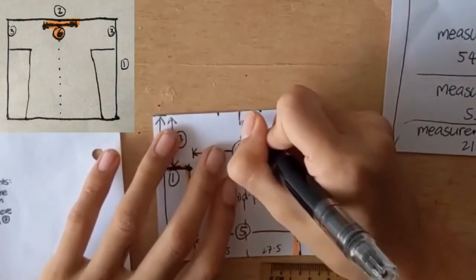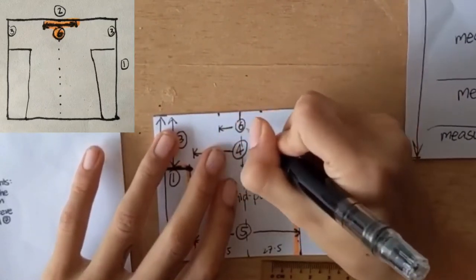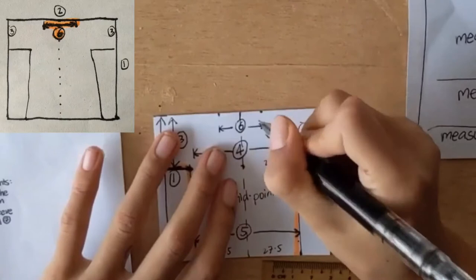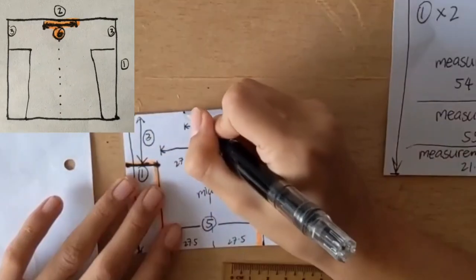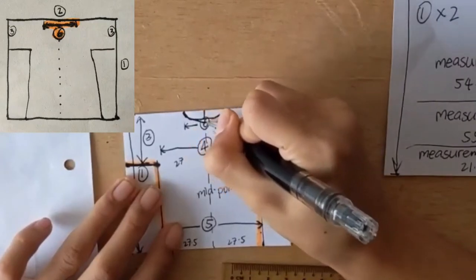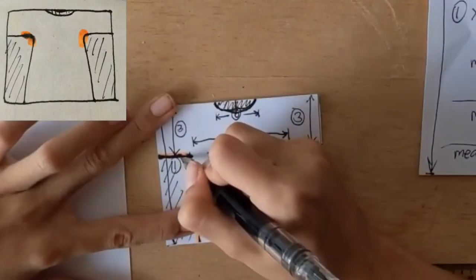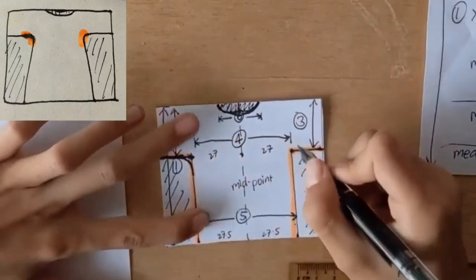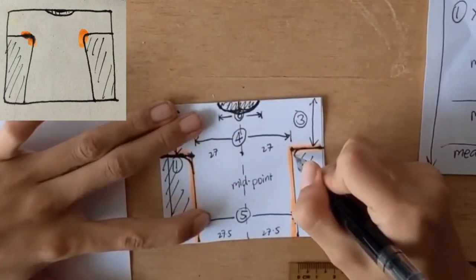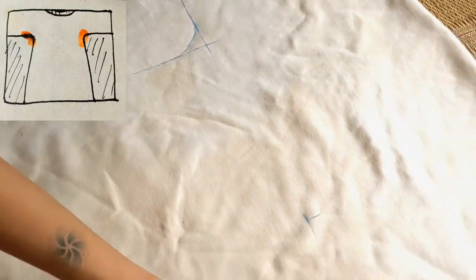For measurement six, do the same using the midline as a guide — that will be your collar width. The depth of the collar varies from person to person, so the best way is to take a t-shirt you already have and measure from that. Then round out the seam underneath the armpits — you can just freehand it.